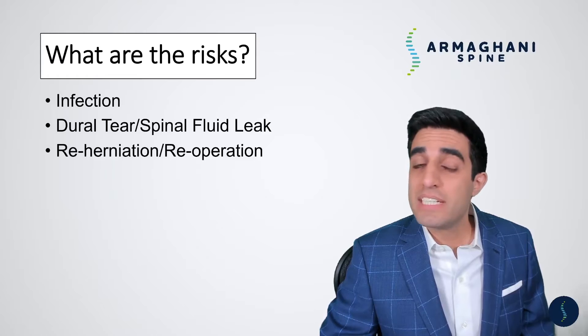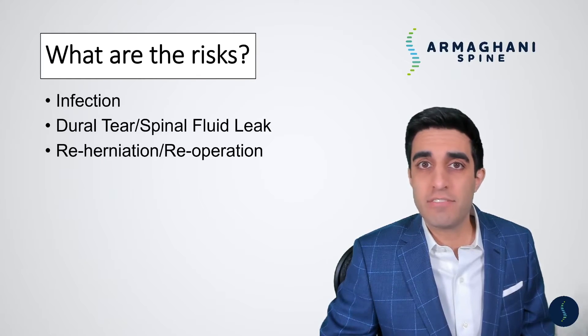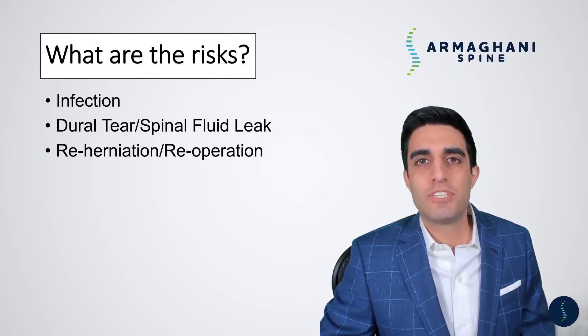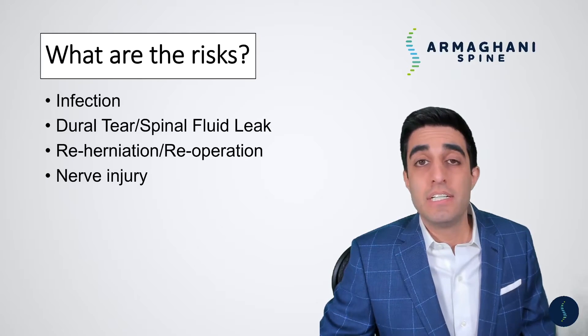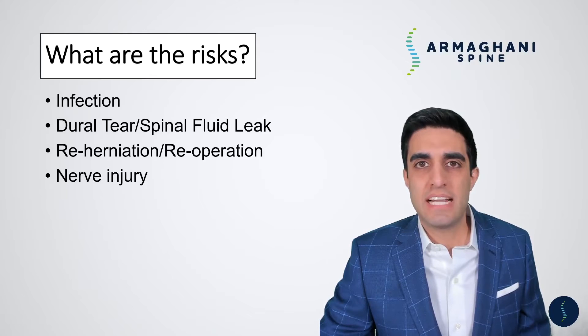Patients frequently ask: will this happen again? We know that patients who have disc herniations have about a 10% lifetime risk of it happening again. Those at increased risk for re-herniation or re-operation tend to be younger, male, work labor jobs, or are smokers. Nerve injury is also a very rare risk. Sometimes because of scarring, the nerve looks so much like the disc that we're unable to tell the difference, and in those very rare cases the nerve root may be injured.